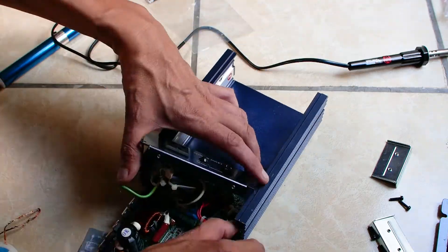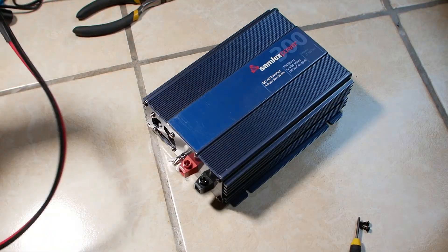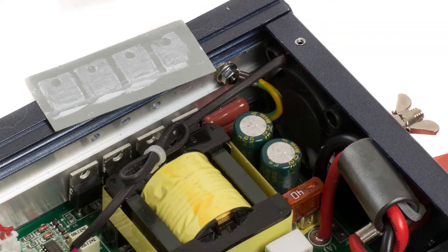Now to reassemble everything. Make sure to put some new thermal paste between the thermal pad and the MOSFETs, and on the opposite side between the thermal pad and the main heatsink. Sorry, but I forgot to record this part.